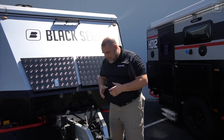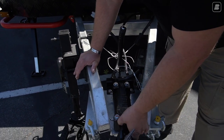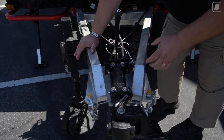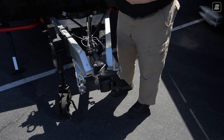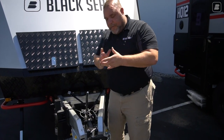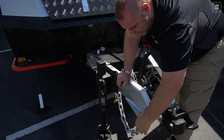Inside the hitch assembly there's a very large heavy-duty spring. When you're off-road you pull a clip out so there's about an inch of gap — when you stop, your trailer keeps coming forward, and this large spring takes the brunt of that impact rather than it slamming into your vehicle.